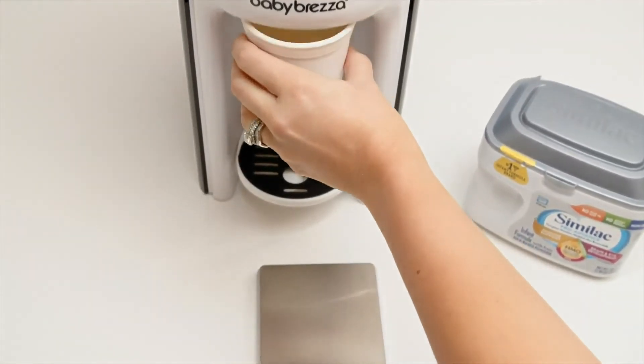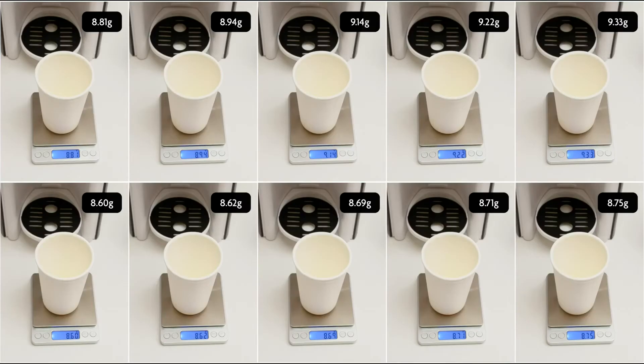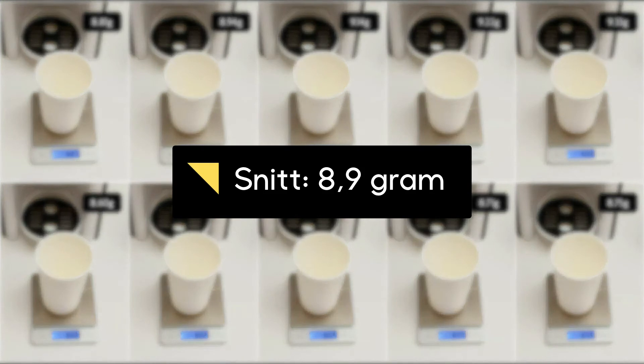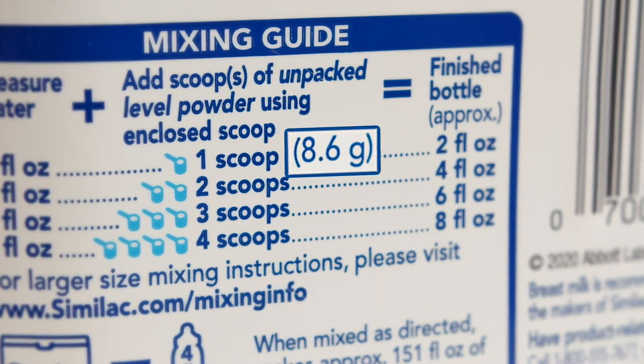After we press Start to dispense only formula, we repeat this process 10 times to account for the variability in formula weight, which can be affected by many factors like settling. We then average the weight of the 10 samples and make sure it's either the same as the label weight or slightly higher, but never more than 1 gram more. In this case, our samples average out to 8.9 grams, which is slightly higher than the label weight and far more accurate and consistent than hand scooping.